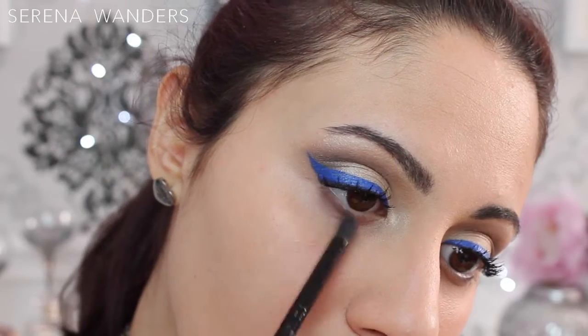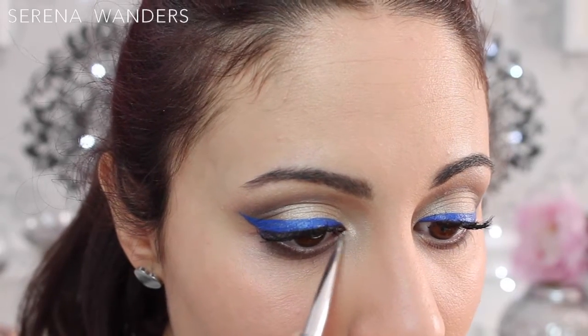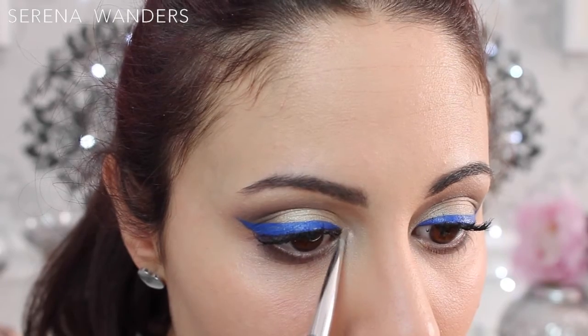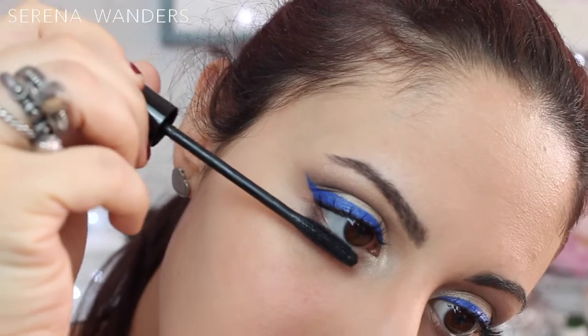I took some of the grayish brown I used before on a pencil brush and applied it on my lower lash line just to balance up the look a little bit more. I also went back with the vanilla shade and applied it on the inner part of my lower lash line, and I also applied some mascara to my lower lashes.